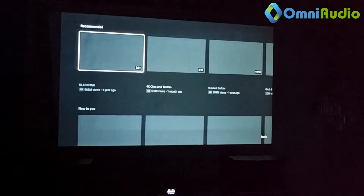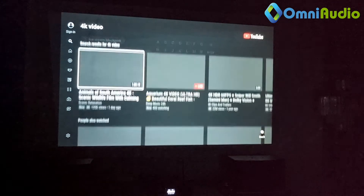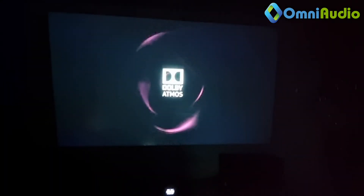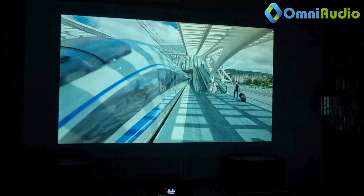YouTube is launching now. We are going to search for a 4K video. Bear in mind this is an Android system, so it's playing within the system on its own. By the way, the Bluetooth is actually connected to our amplifier system — the Omni Audio 700-watt audio amplifier together with a 1500-watt speaker. Let's play this 4K HDR 60 frames per second video. The video is playing right now.